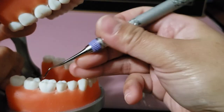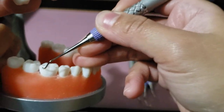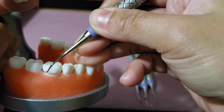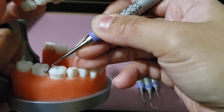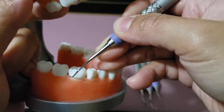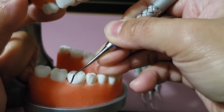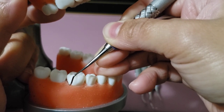Let me demonstrate using a universal curette. First, we close the face of the blade towards the enamel at zero to 40 degrees — to do that I need to relax my fulcrum. Then I close and insert just the tip of the toe-third in the sulcus.